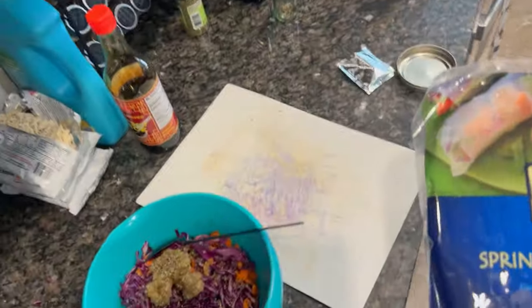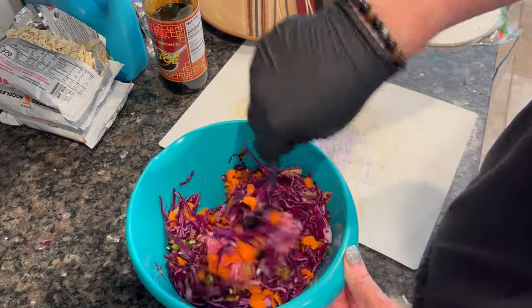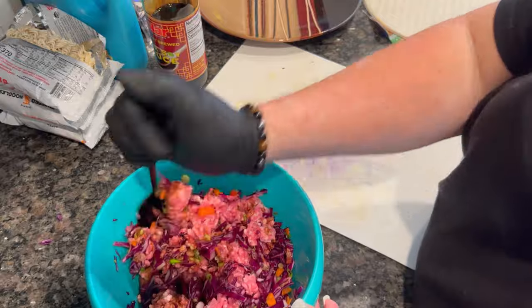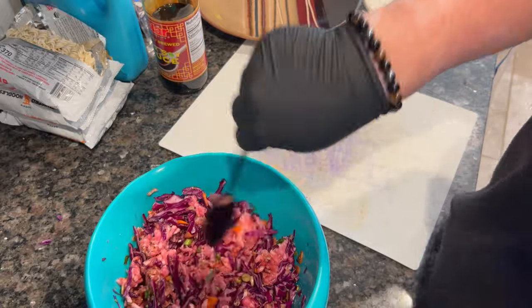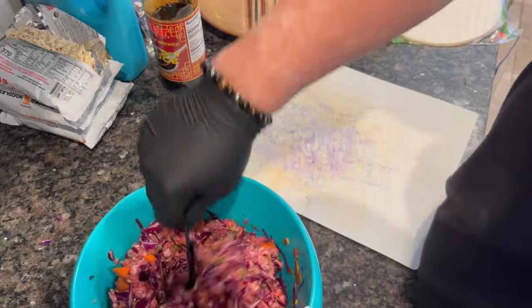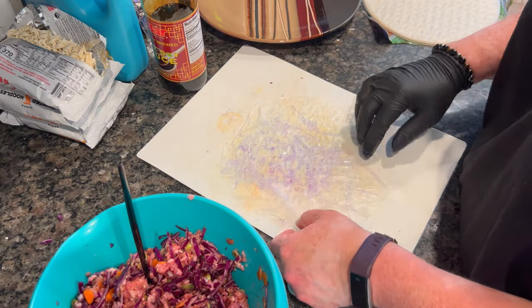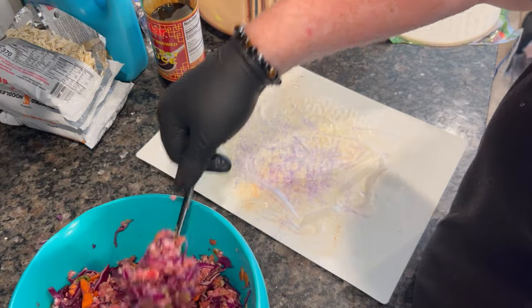The recipe called for spring roll wrappers, and I have some hot water nearby to soak them for about 15 seconds to soften them up. I did have a most unfortunate event — the package got delivered from Walmart, and whether it was in-store or during delivery, all of the spring roll wrappers were damaged. Every single one was torn with a hole in the middle, but I was still able to make it work.